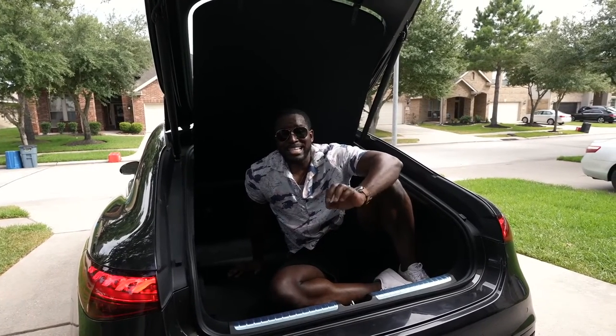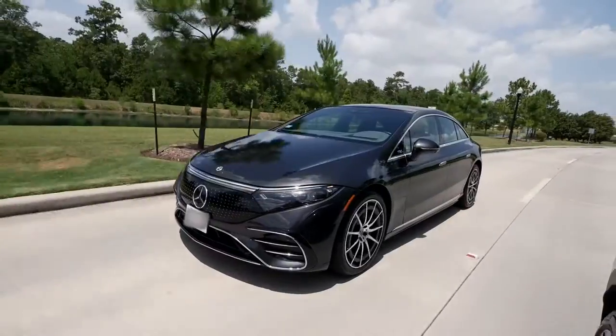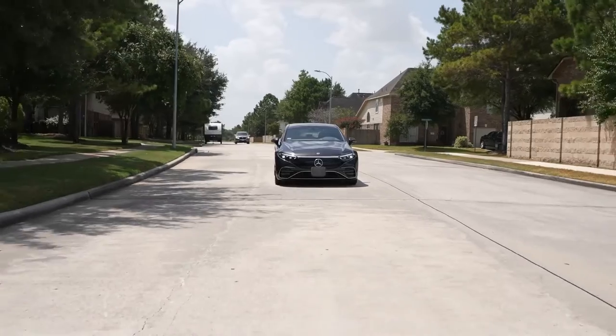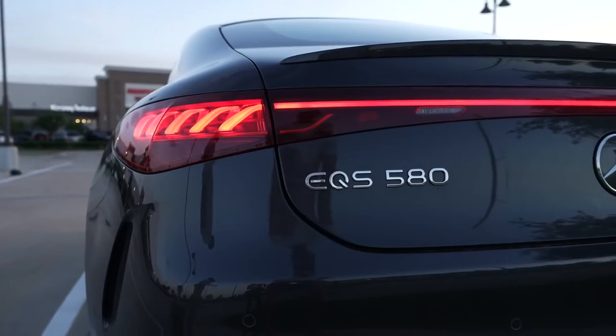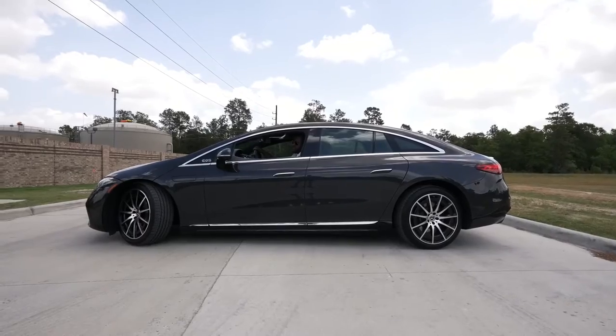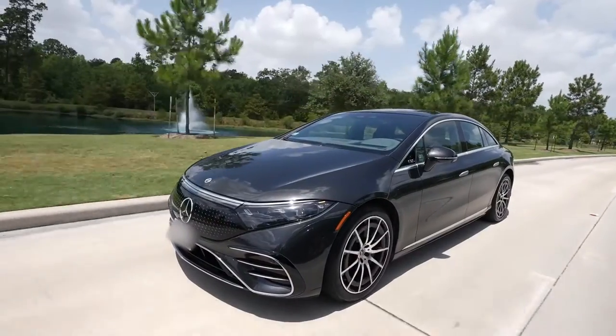It is hot out here in Texas, but today I'm checking out the brand new Mercedes EQS 580. Hey guys, Thunder E here and we are back with another automotive test drive. I want to give a big shout out to my boy Cory — I went to check out his EQS 580 because Mercedes didn't send me one. The EQS 580 is pretty much the S-Class of Mercedes electric vehicles, and Mercedes basically entered this realm and said we're going to design something that looks great and also feels and drives great.